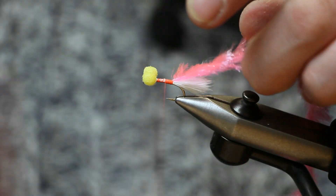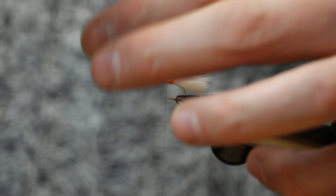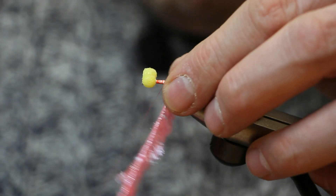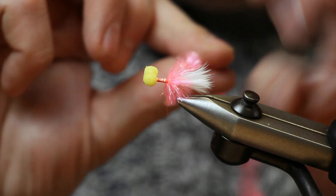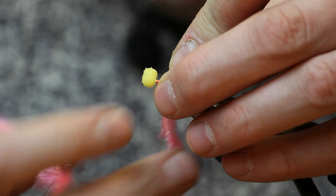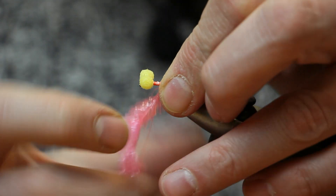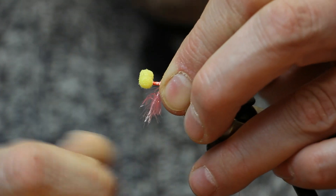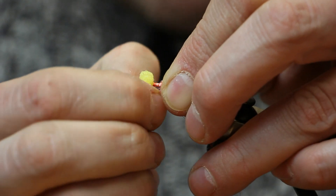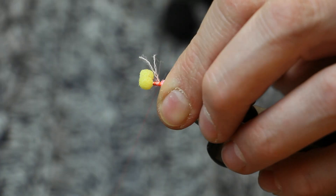At the rear of this fly we want four turns of this material. Before you start winding it, just make sure that the material isn't twisted — it just makes it a bit easier to wind. Take four touching turns at the back, and every turn brush the fibres backwards — it just makes for a nice, neat fly. Once we've got there, cut that off and strip away the fibres from the core, because we want to tie down just the core of this material.